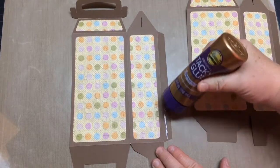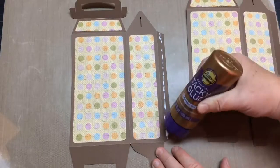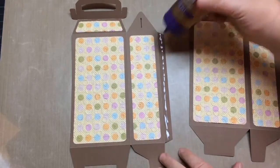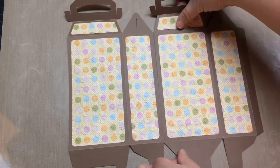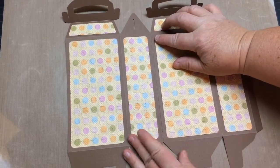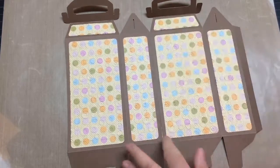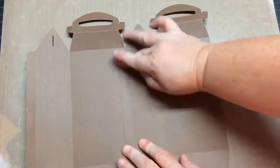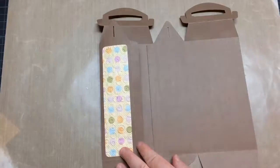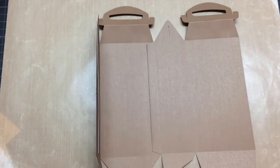Now we'll just add glue to one of the long tabs, then go ahead and overlap that other edge — either the front or back. Align that edge to the tab fold and apply pressure against the table. Make sure it's dry before you attach the second tab, or the final tab.